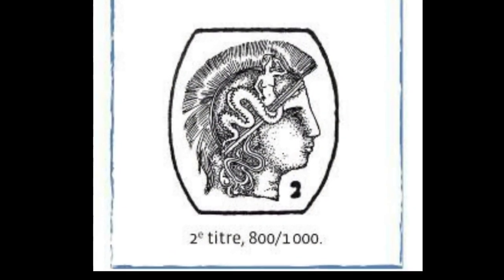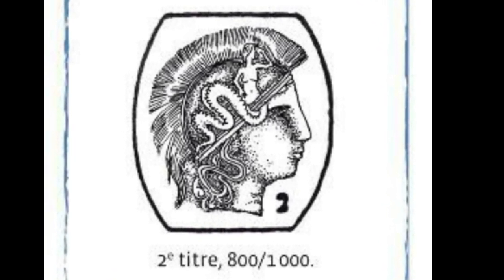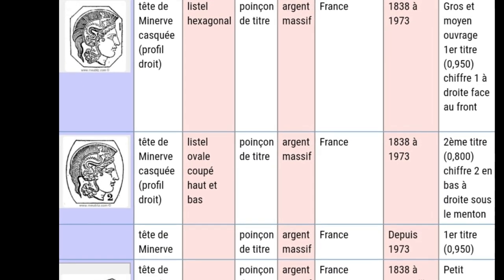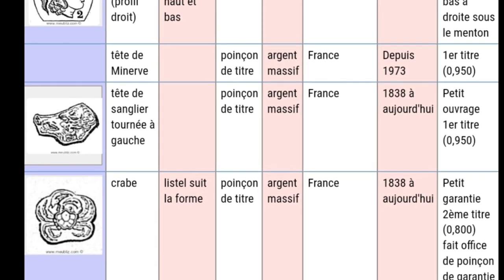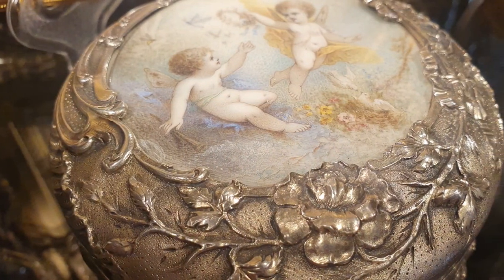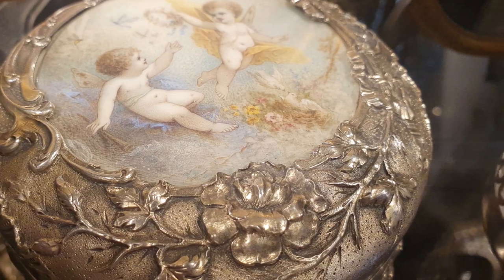El segundo título: la Minerva se halla en un perfil ovalado, y el número dos. La pureza de este título es de 800 milésimas. En Francia la Minerva es llamada contraste de gran garantía. Para artículos más pequeños se usaba la cabeza de jabalí y el cangrejo. La cabeza de jabalí ya la tratamos en una caja de Art Nouveau de plata con una pintura miniaturista.